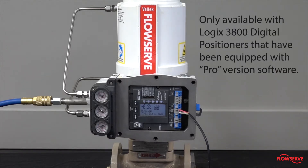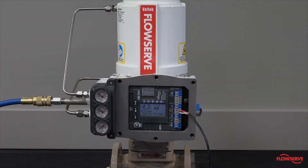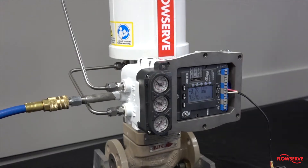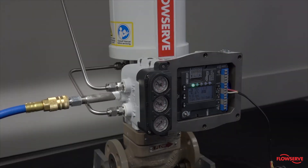The backup control mode is only available with Logix 3800 Digital Positioners that have been equipped with Pro version software. The valve utilizing the positioner must be actuated by a spring. To enable and configure backup control mode, the positioner must be powered and fully tubed with instrument air connected.